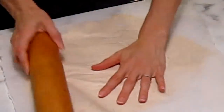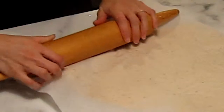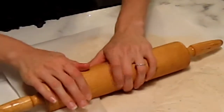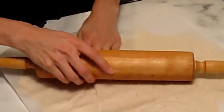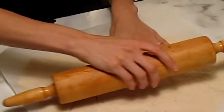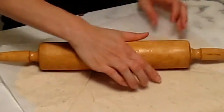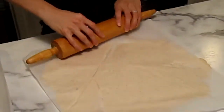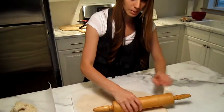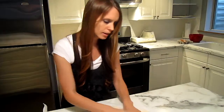You can do a thin or thick crust depending on what you prefer. I've tried both and it works really good with both.